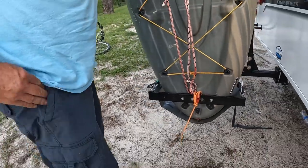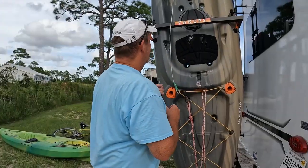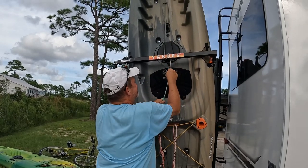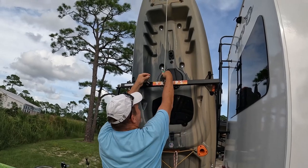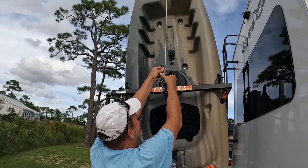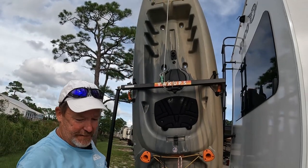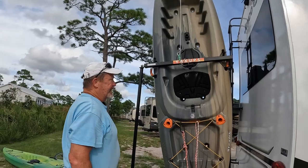Then take the cable they provided, wrap it around this bar to get it tight, go back up to the cable, and lock it to the cable. That helps secure it from being stolen and it helps keep the top of the kayak pulled down to keep it from bouncing.